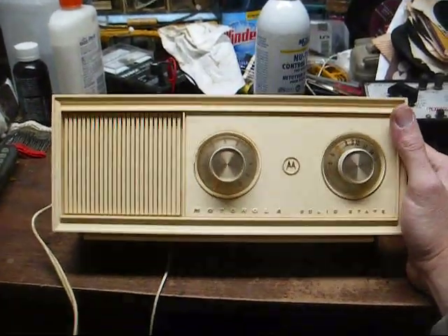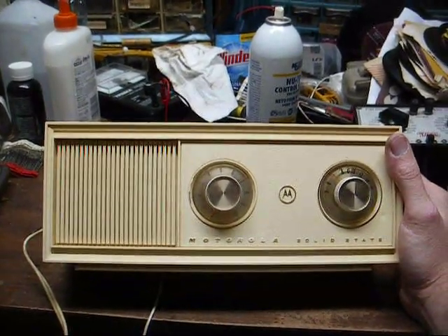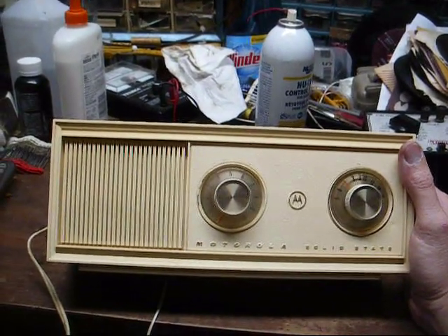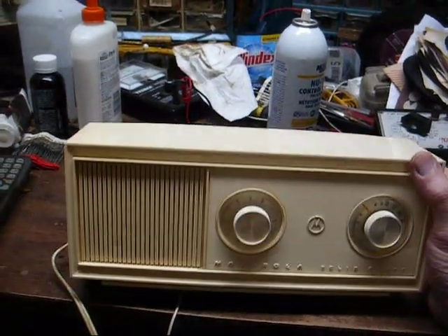This is Radio TV Phono Nut, and here's a rather plain Jane Motorola AM solid state radio from 1968. It plays, but it's going to need a little attention.